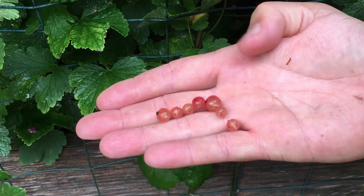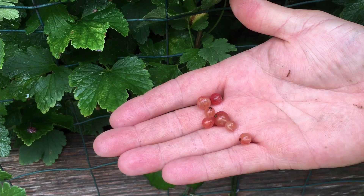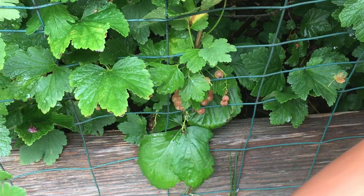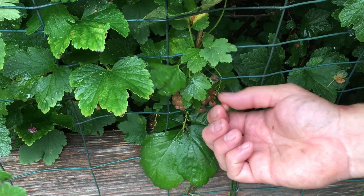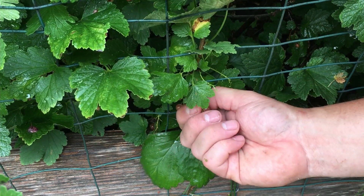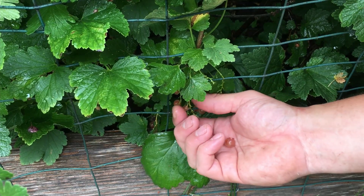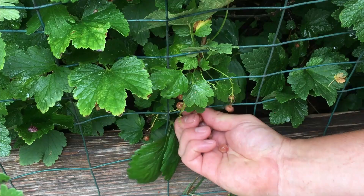These have a much sweeter flavor, in my opinion. The pink and the white have a pretty similar sweet flavor. As I'm pulling them off, I just want to be nice and careful — this can take a little while. They're really easy to extract from the plant; the key is just making sure you don't miss any.